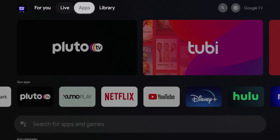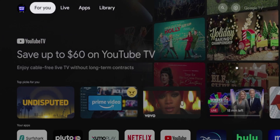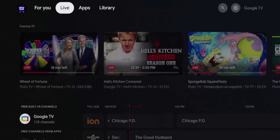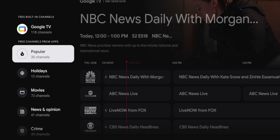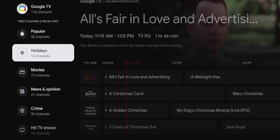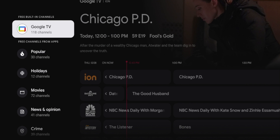To access the free live channels, all you need to do is hover over 'Live.' From the main screen, you'll be on 'For You.' Just hover over 'Live' and if you scroll down, you'll see this humongous program guide with all sorts of channels from various categories — hundreds of free live channels.